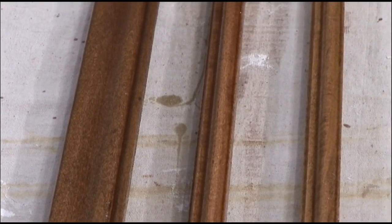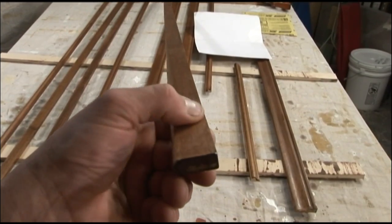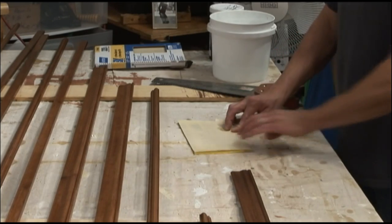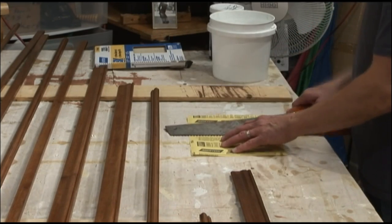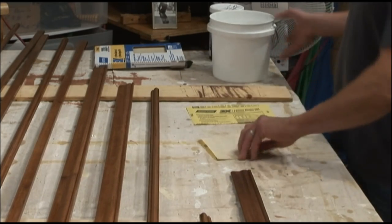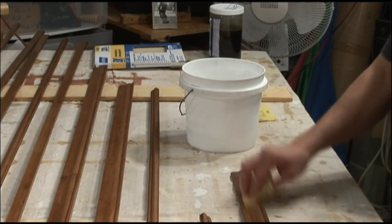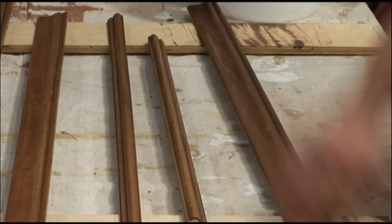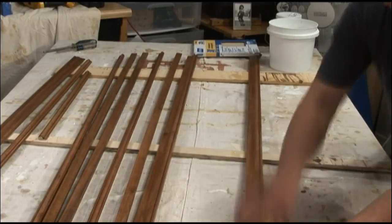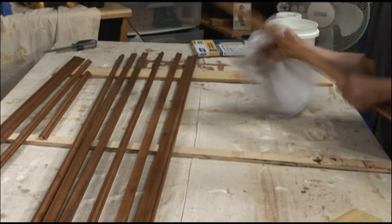The first coat came out real nice, but to the touch you can feel dried-up dust particles on the polyurethane. To smooth that out, use 320 grit sandpaper — fold it in half, cut it, fold again. Dip in water and very gingerly smooth out those particles. After buffing out all the particles, make sure each piece is free of debris. Follow this process for the second coat of polyurethane, but with your third, don't sand it — leave it shiny.